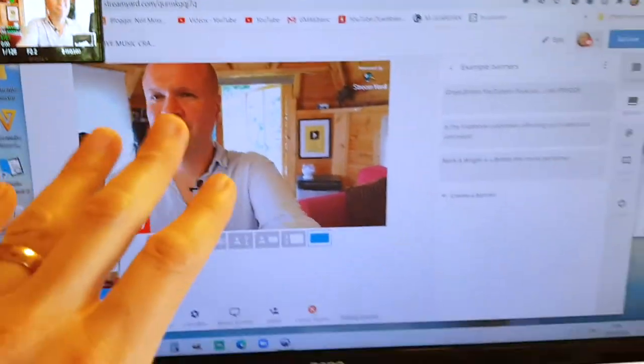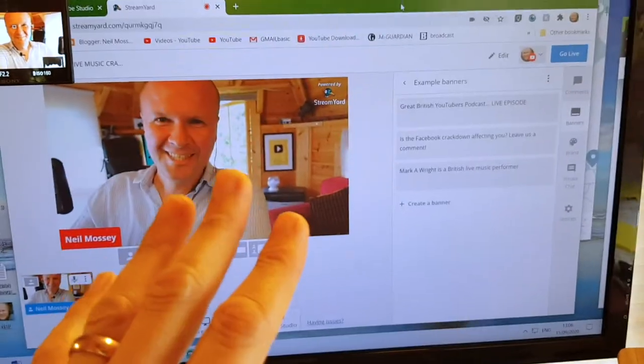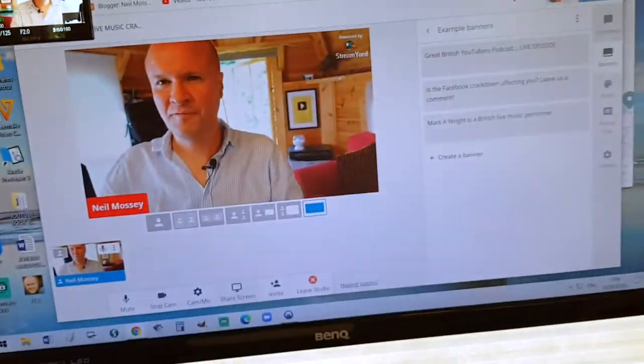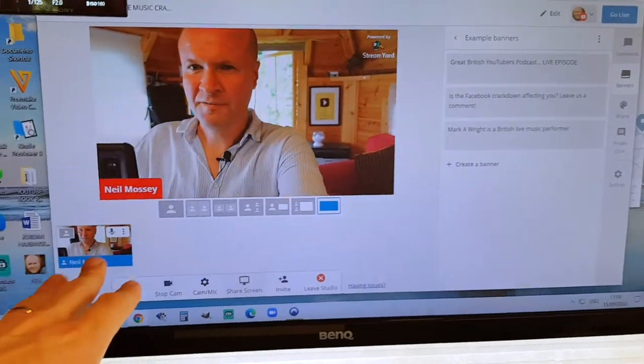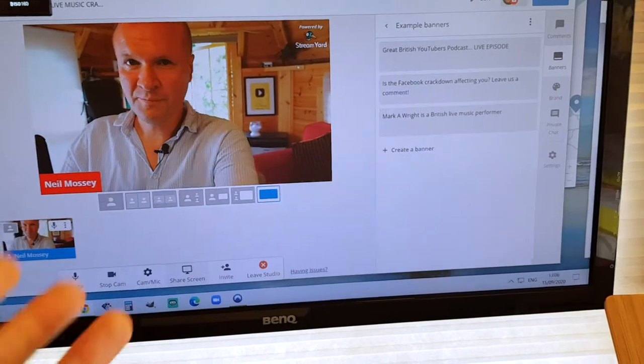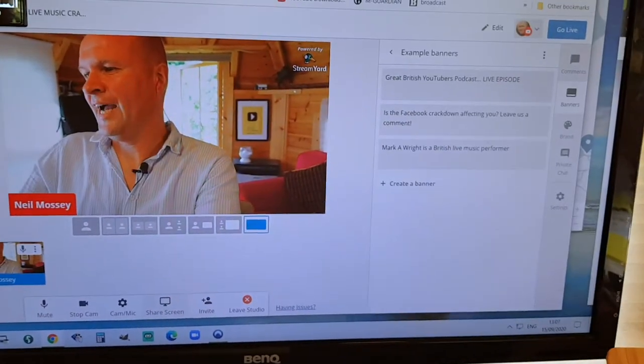This is me just before I go live on YouTube for the very first time. I thought I'd get the camera out and show you the setup before it all goes. I'm a bit nervous because I've never gone live on YouTube before. This is my setup — I'm using StreamYard. I've gone into the studio, set up my caption, I've got my guest, he's got a link, so I'm waiting for him to join the call.